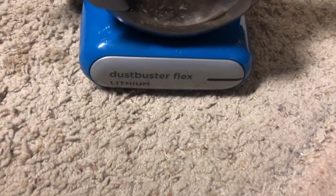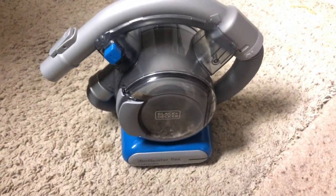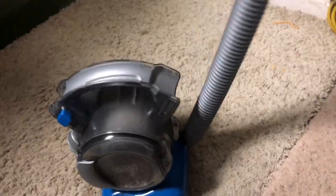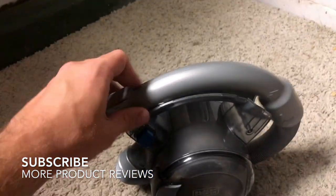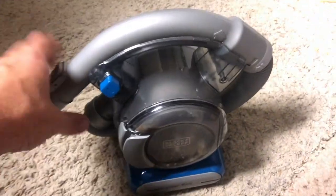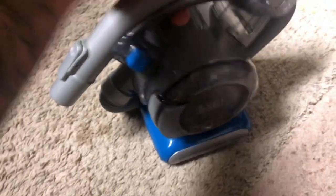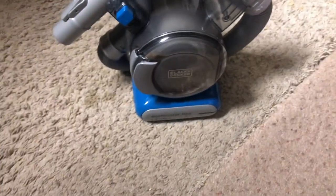It has a pretty good motor — it comes with a lithium battery inside and runs really nicely, very powerful overall. Looking at the sides, when unlatched it's about four feet long and stretches out pretty far. It has very good flex to it, and when you're done, storing it is very easy — it just clicks back into place and stays there. You press the button on the side and it stays locked, so you don't have to worry about it falling out.